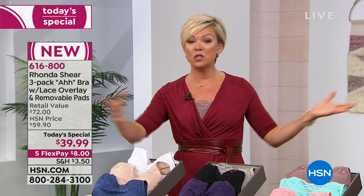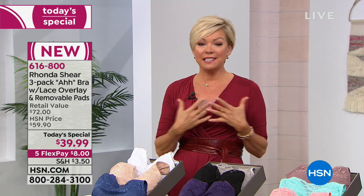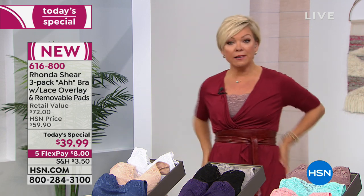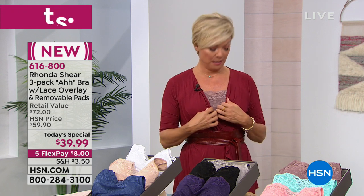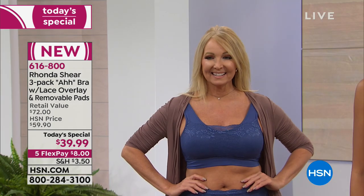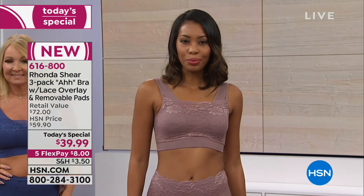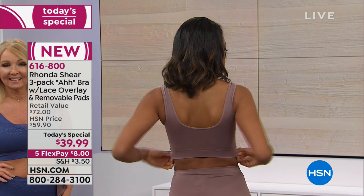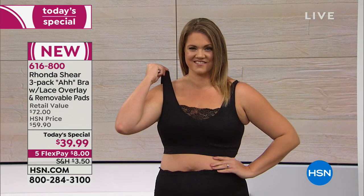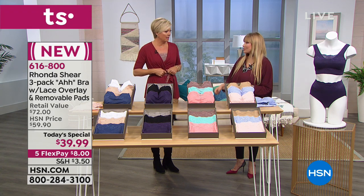This is so much better than the original ah bra, which we still love. This has a soft, beautiful, delicate lace overlay that's a separate piece — and it doesn't show through. I'm wearing the mocha underneath my wrap and you cannot see the lace at all. It's your secret bra — even under a turtleneck. Four-way stretch — actually more — it's knitted on a Santoni machine so it's one cylinder with no seams. You can step into it or put it on over your head. I step into it because it's just a habit.